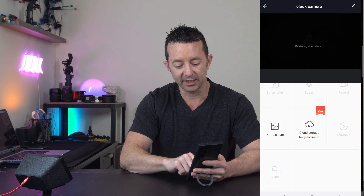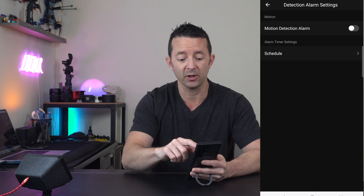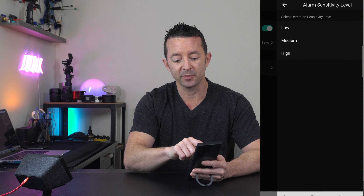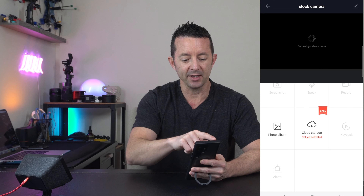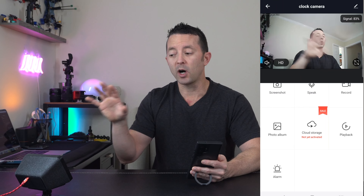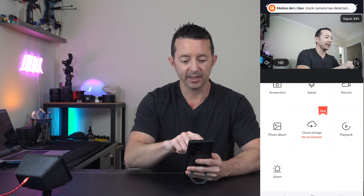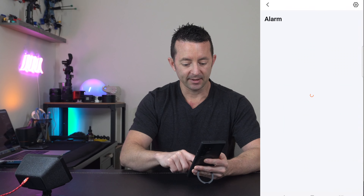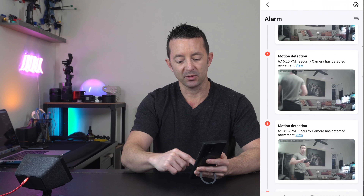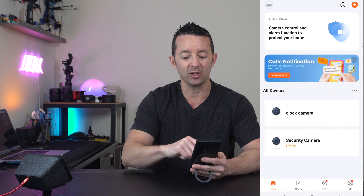Last but not least, we've got the alarm section. You can set up motion detection alerts to get push notifications to your phone. You can choose your alarm sensitivity level — low, medium, or high. Whenever something triggers the camera or someone walks in front of it, it recognizes motion and sends a notification right to your phone. You can then come back and review what happened throughout the day, including a full alarm history by date.